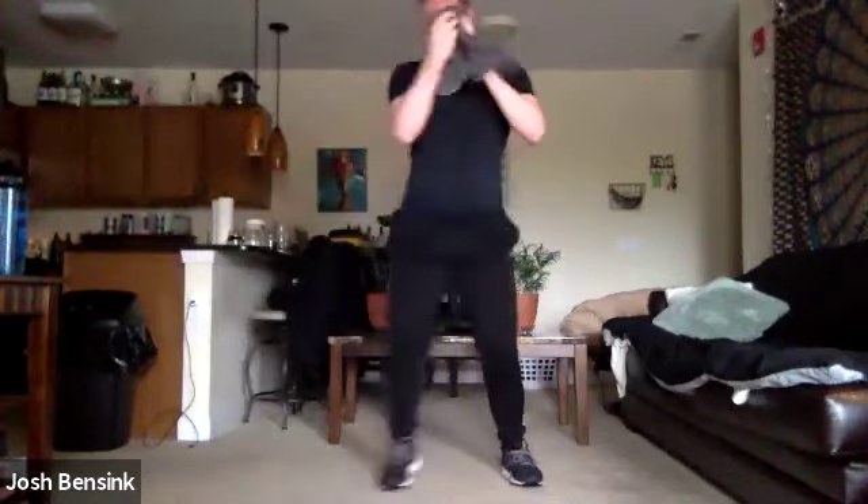Bring those feet forward — normal squats, 15 seconds. I'm so sweaty, y'all. Hold it low. Hang out here — a few more seconds.